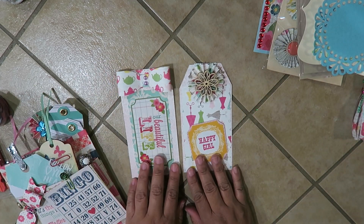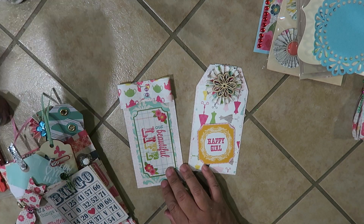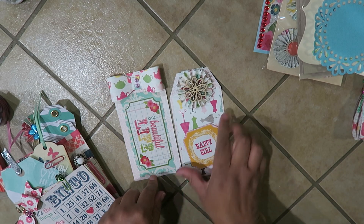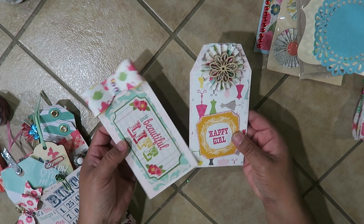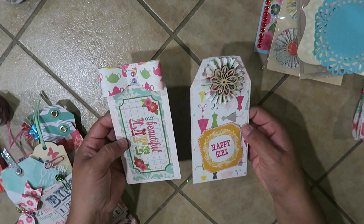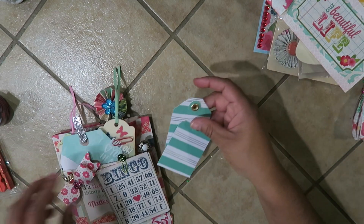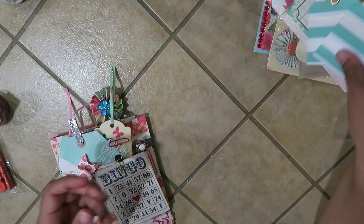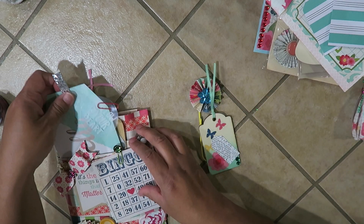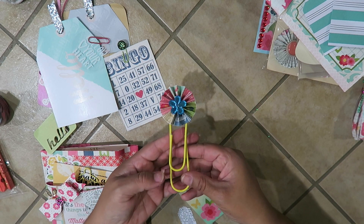This tag has a bow with little beads, and this one has a little rosette — it says 'Happy Girl' and 'Our Beautiful Life.' These are really cute tags to use for whatever they want. I really like the paper I got — it had all these really pretty stickers with the set, it was really awesome. Then I have these two little tags — going through my stash and finding so many things, just looking for things that match.